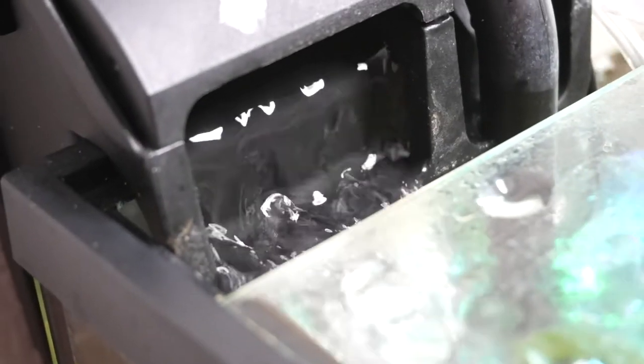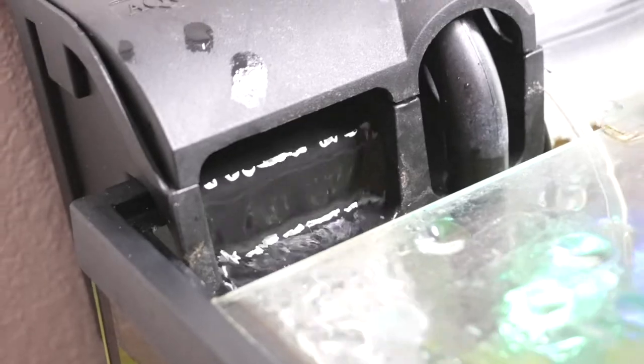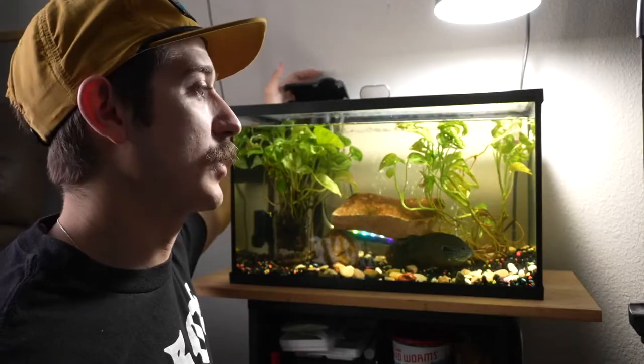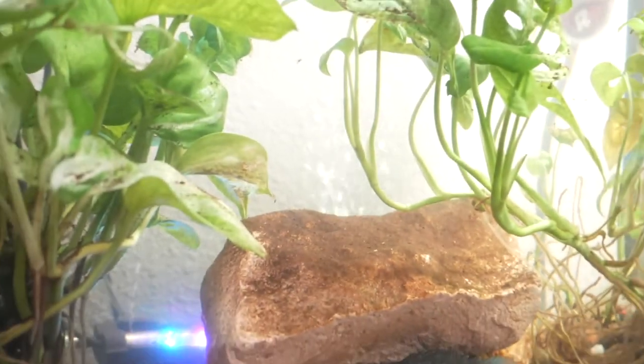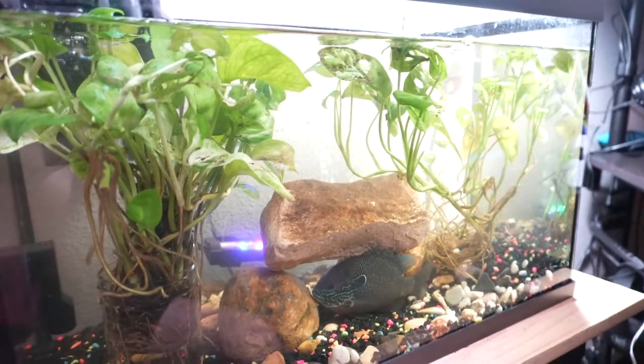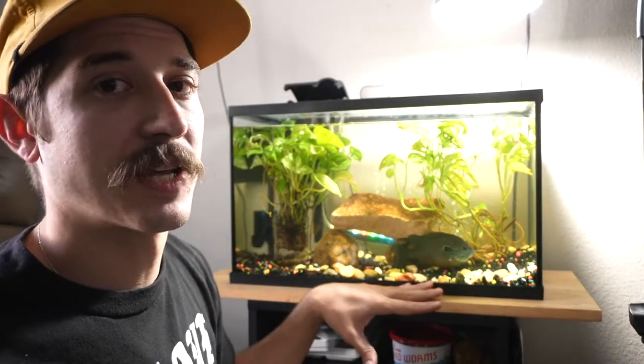We have our filtration device over here. This is for a 20- to 30-gallon tank, so it helps keep the water really nice and clean. Something that helps work in hand with the filter is going to be the aeration system. Those bubbles flowing in the back of this tank are moving around and keeping that water flowing in a nice cycle, which allows that filter to pick up anything in the water and keeps it a safe habitat for this guy. The air pump and filtration system I got on Amazon — I'll leave links below.